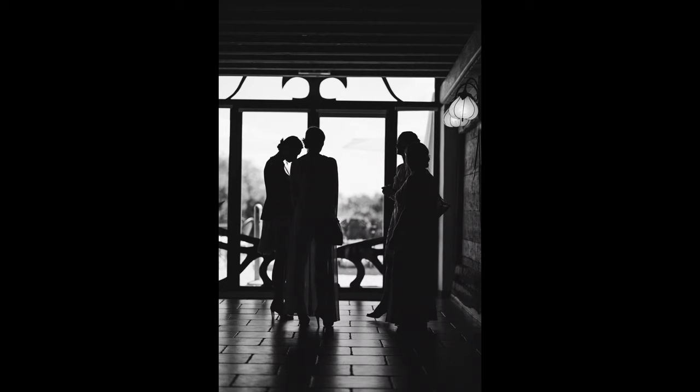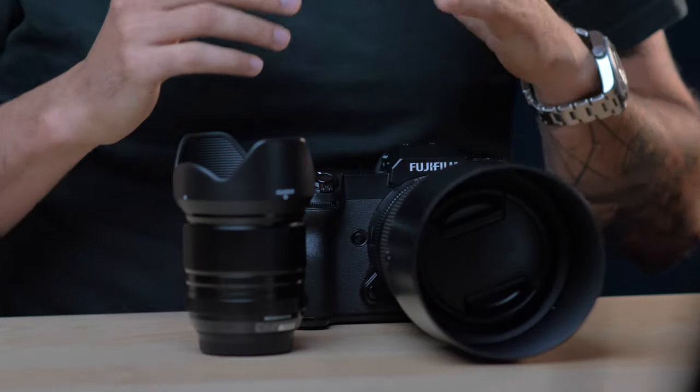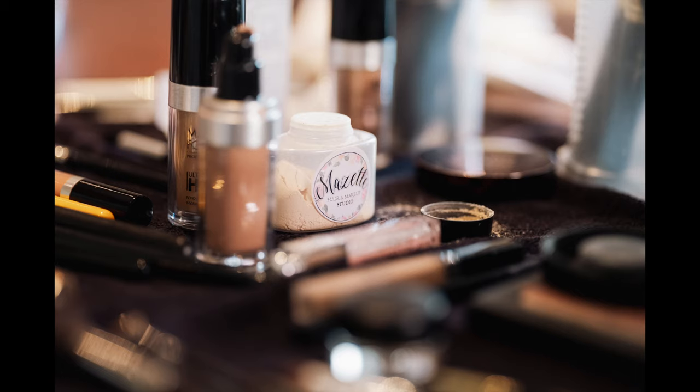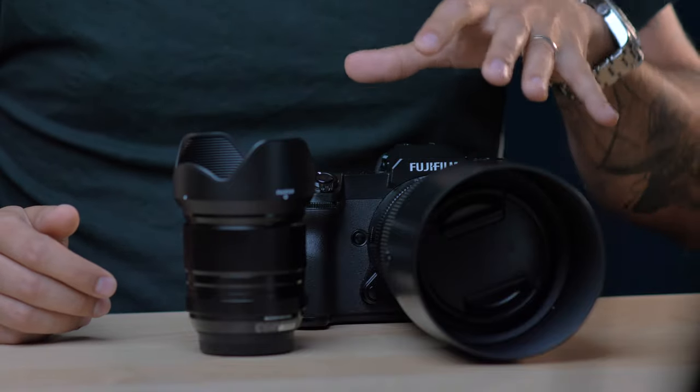First, let's go with the pros of the GFX 100S for a wedding. Obviously an important point is the depth of field, the quality of the images, and the rendering. The photos with this camera are just spectacular — they look really good, full of colors, vibrant. The depth of field can be really shallow, but at the same time it really gives you that medium format quality, and that is a luxury to be able to bring this camera with you all day long for a wedding.